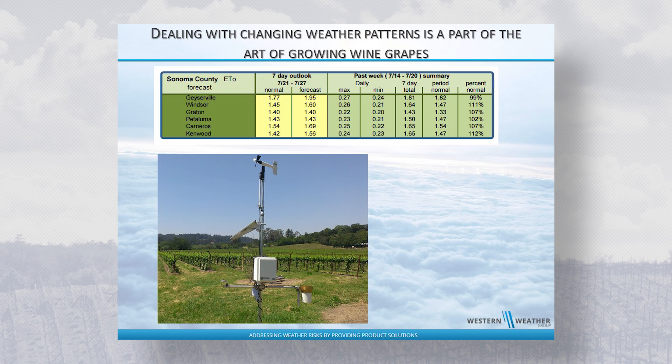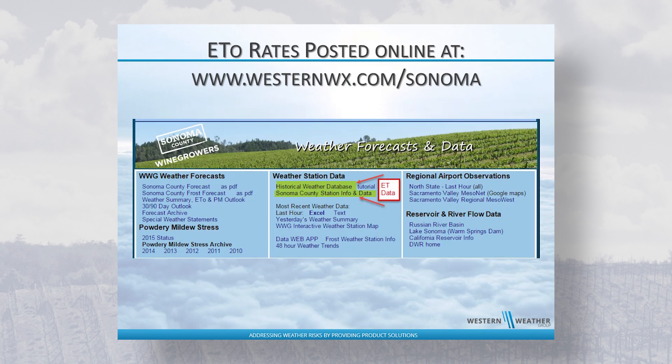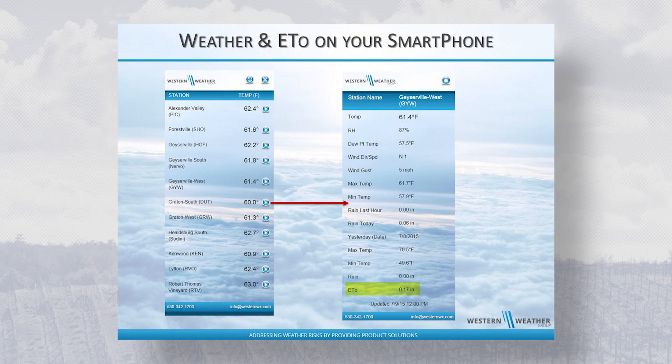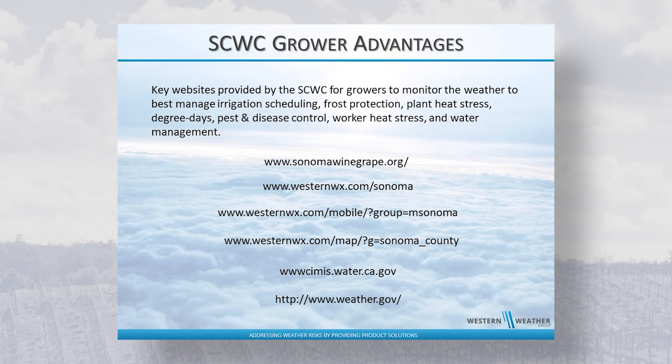ETO values are updated daily in the weather forecast for growers to make the best use of available water. ETO represents the evapotranspiration rate of a four to seven inch tall, cool season grass that is not water stressed. The Sonoma County Wine Grape Commission provides a weather webpage, and near real-time data is available through web apps designed for smart phones. Sonoma County growers have an advantage in making informed decisions on what affects their crops the most — the weather.